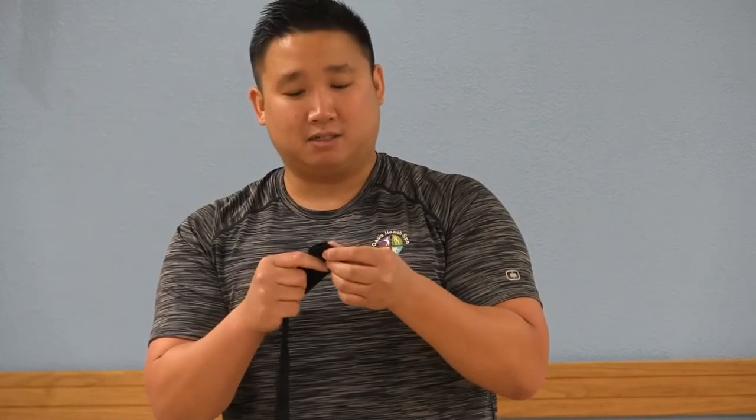It's important when you're wrapping your hands for boxing that you: one, provide padding for your knuckles; two, add support and protect your thumb; three, make sure that you protect and support your wrist.